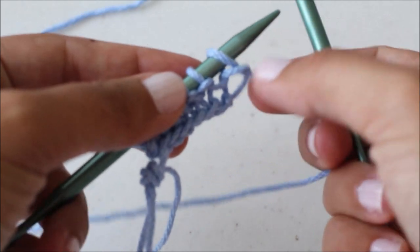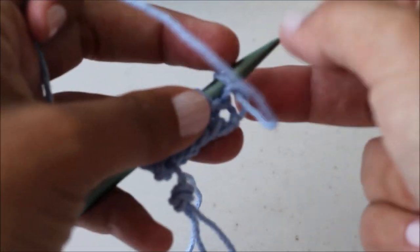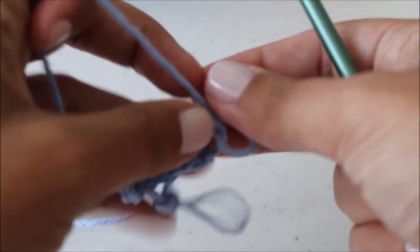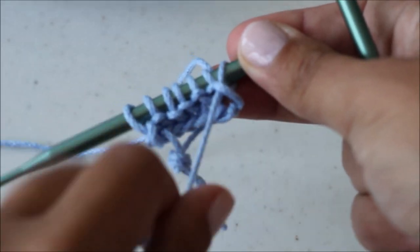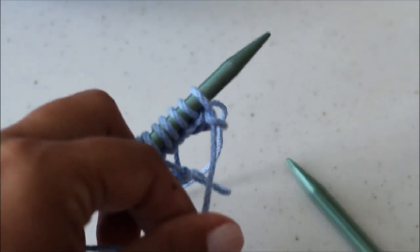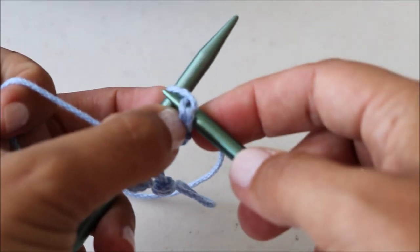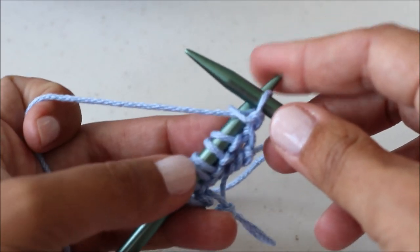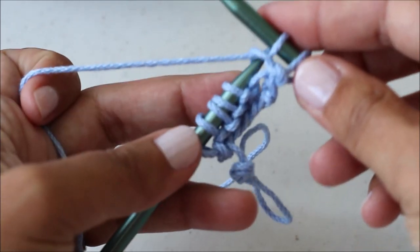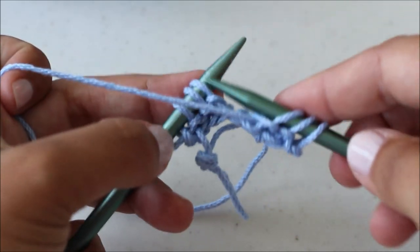Row three is the purl stitch. For the purl stitch, I hold my yarn in my hand but I'm going to have it on the front of my work — when I was knitting I held it in the back. Take your needle and instead of going into your stitch from the front, you go into it from the other direction. Grab your yarn, wrap it around your needle, pull that through, and pull the stitch off. That is the purl stitch. You're going to purl all the stitches in this row.